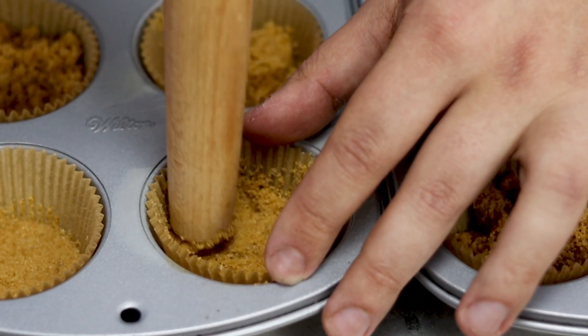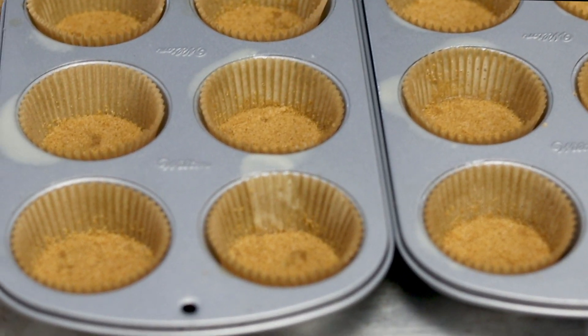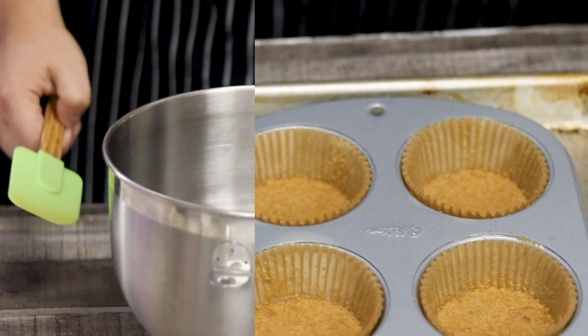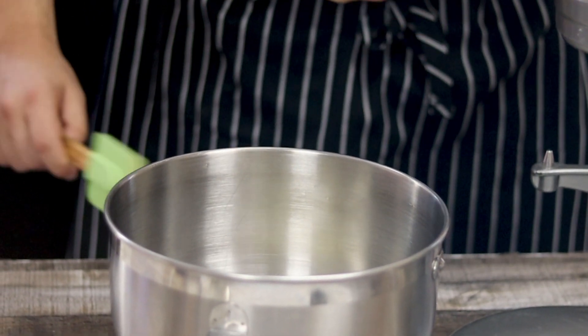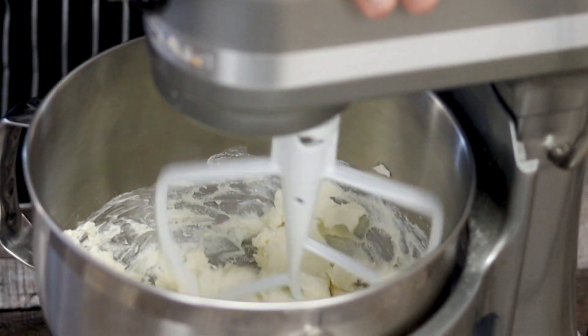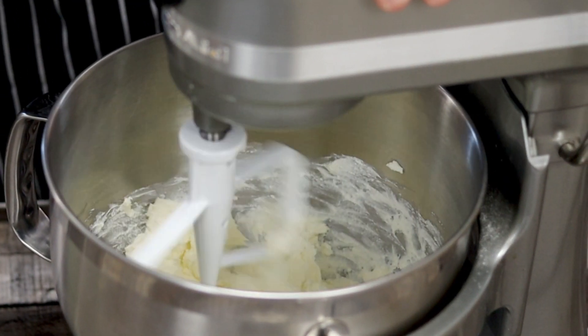Bake in a preheated 325°F oven for six minutes, then decrease the temperature to 300°F. For the ricotta cheesecake filling, add 12 ounces of full fat cream cheese and half a cup of whole milk ricotta cheese into the mixing bowl. Make sure both ingredients are at room temperature.